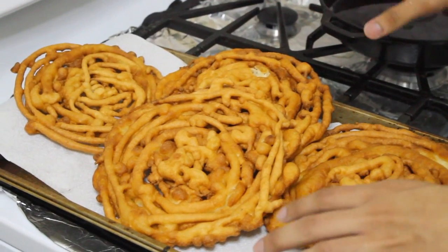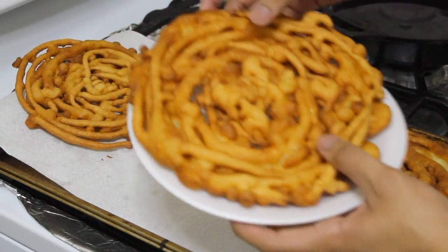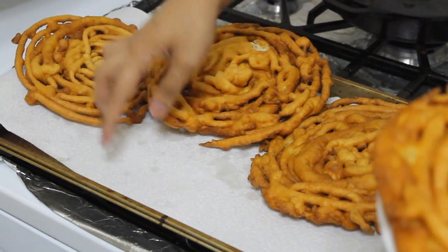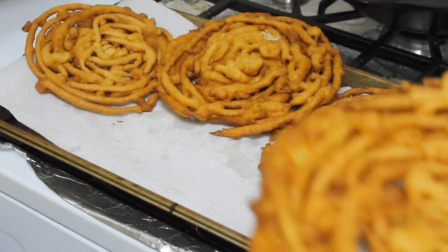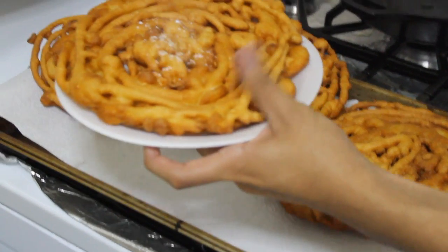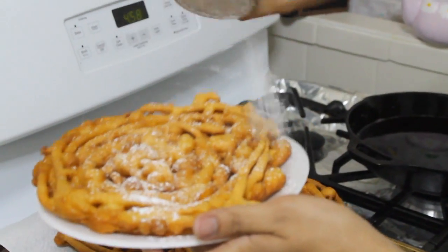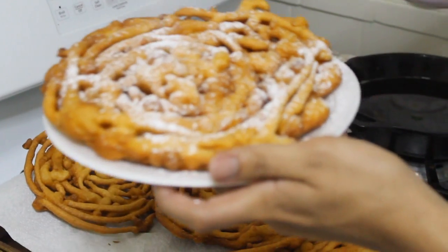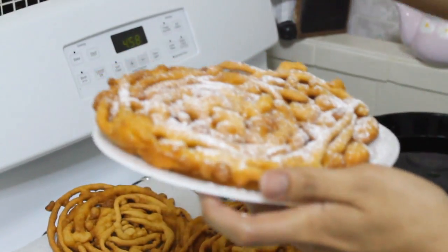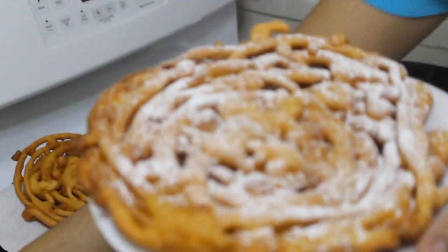I fried all my funnel cake and got four from this recipe. I put them on a baking sheet with a paper towel so they could drain the excess fat. I'm going to dust them with some powdered sugar, because that's how they do it at the fair. You can put as much or as little as you want, and there you have it — funnel cake, very easy.